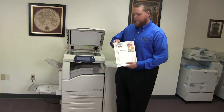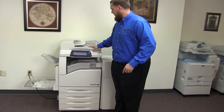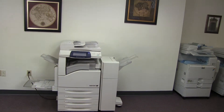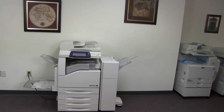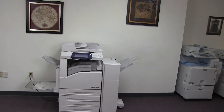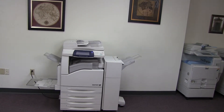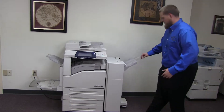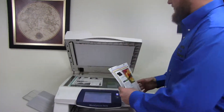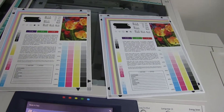Now we'll go ahead and run a few test copies to show the color quality. We'll just go ahead and run two copies. We'll go ahead and place these in the glass next to our chart. And as you can see, good color image on this machine.